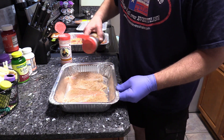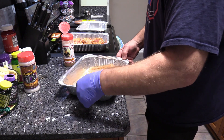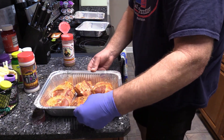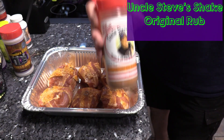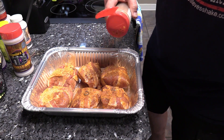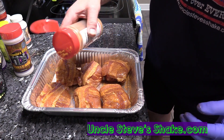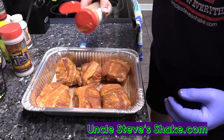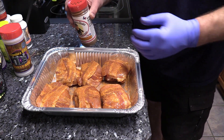We're gonna hit both sides of that with some of that. And then these back here, these have a little bit of seasoning on them. We're gonna hit these with Uncle Steve's Original — that's good stuff. That bacon's gonna be good. Let's go out here and get the Weber fired up so we can get this party started.